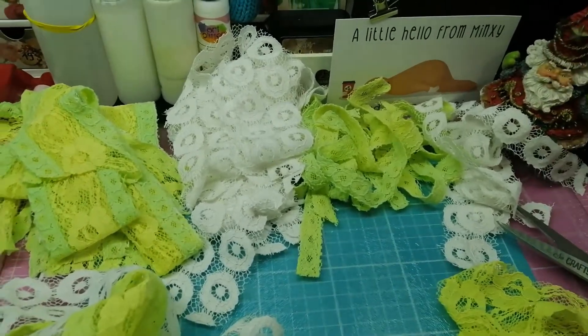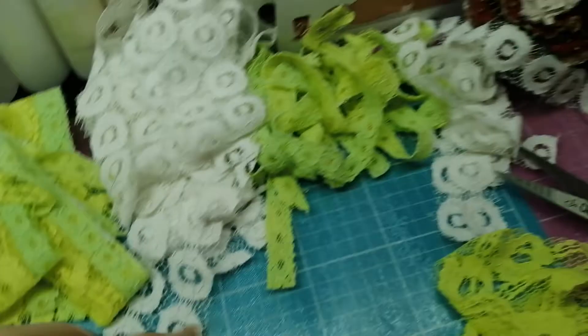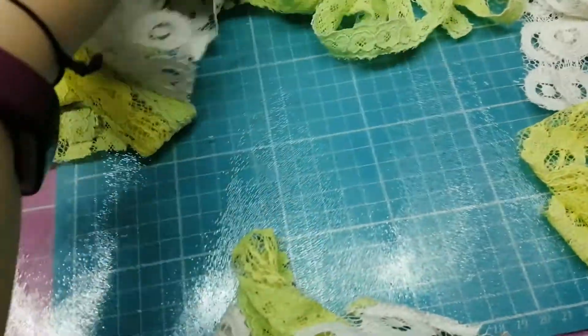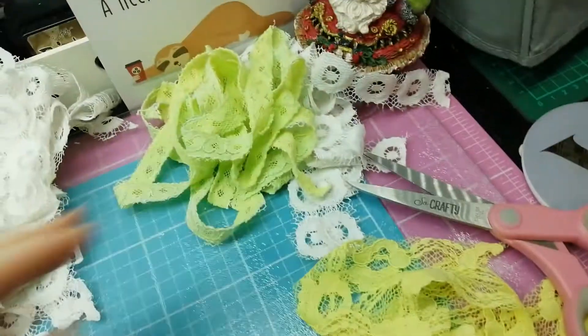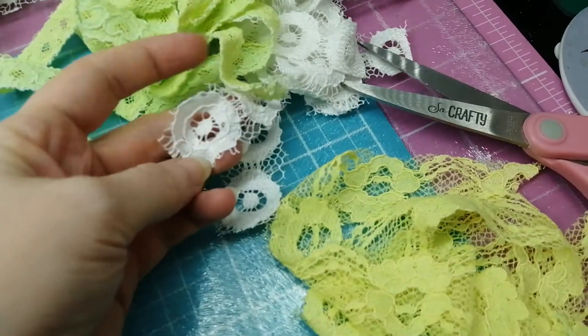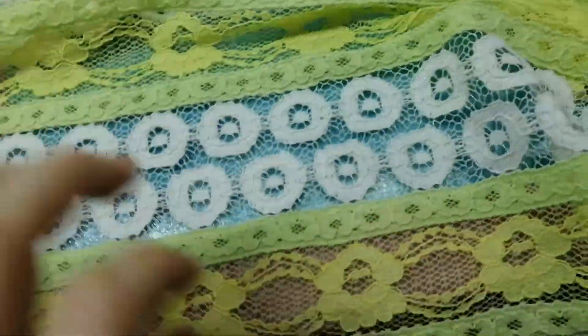Okay guys, a little bit of vlog stuff. I am currently dismantling an old jacket to salvage the lacy bits on it. It was literally a jacket made up of nothing but these. This is like my scrappy pile — these are all bits that I can use for lace trim or individual little appliqué type things. This is all I've got left to do, just this strip.